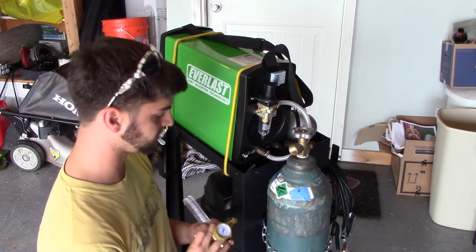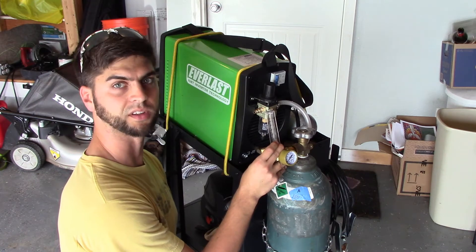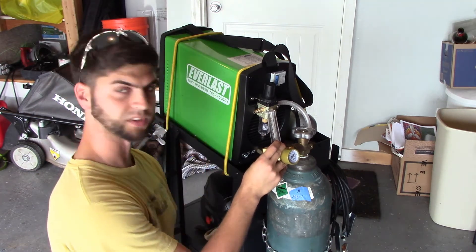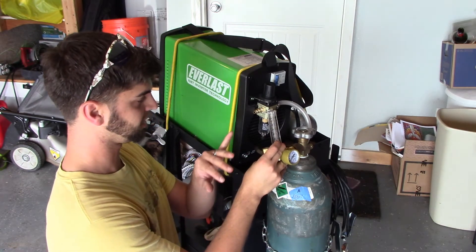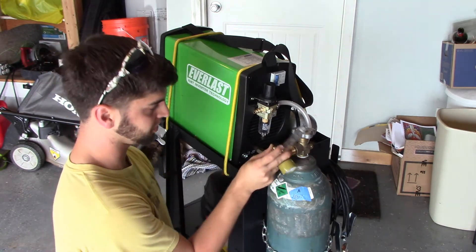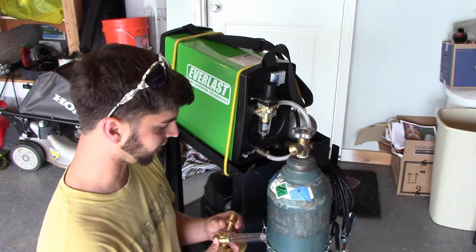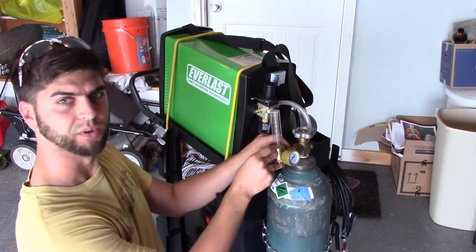Next we want to install the actual regulator supplied with the kit. My understanding is you want to tilt it a little bit away from you when you tighten it up — supposedly if it's not tight and it wants to blow off, it's better that it goes away from you rather than downward. I don't know, that's just the advice I heard.